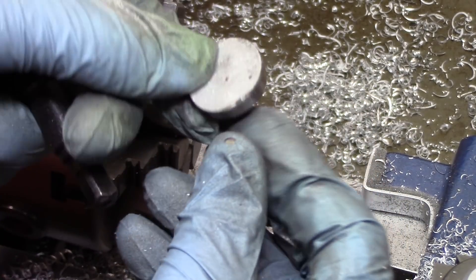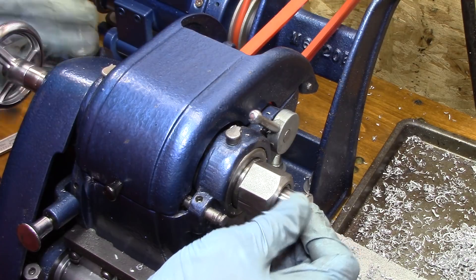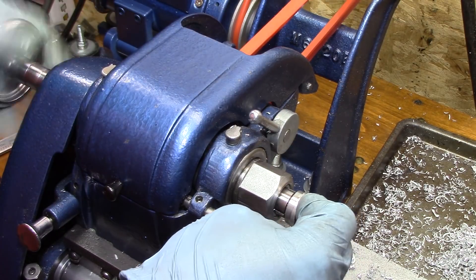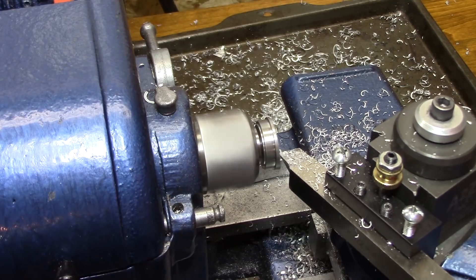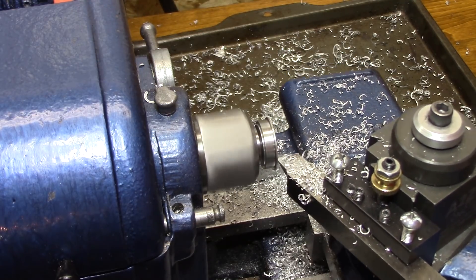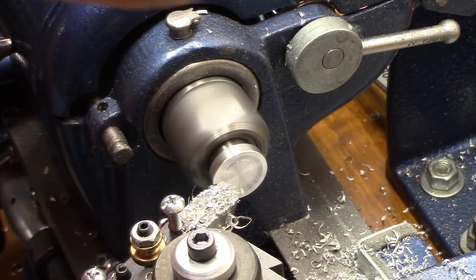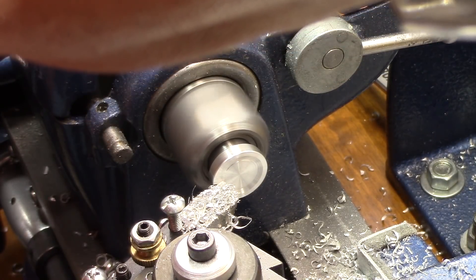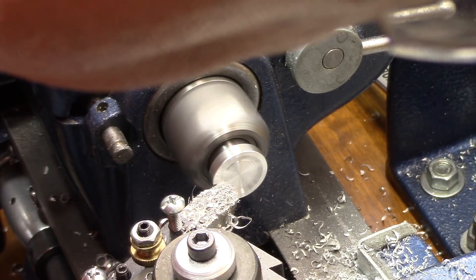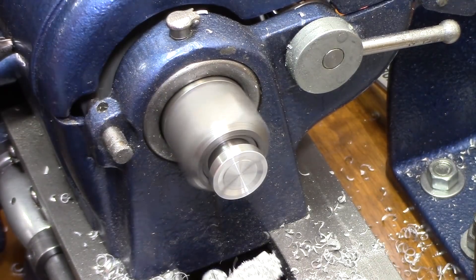I switch over to a collet and clean up the backside of it. To make it comfortable, I put a little recess in there where your finger and thumb go. I have a rounding tool and I'm cutting out stock from the center to put a slight recess in it.